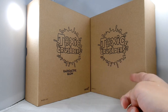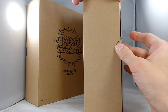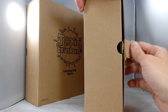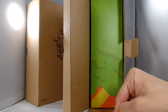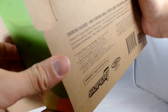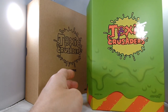They come in these shipper boxes with the Toxie Crusaders logo on them, and really nothing else. Oh, we've got a flap on the side here. I see a lot of green. That's a pretty cool box.